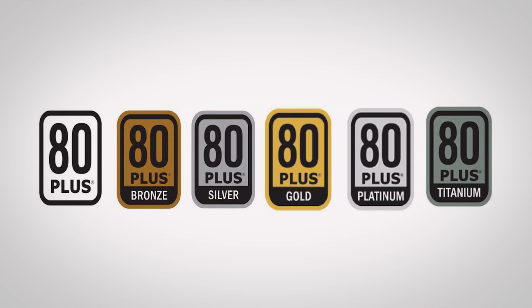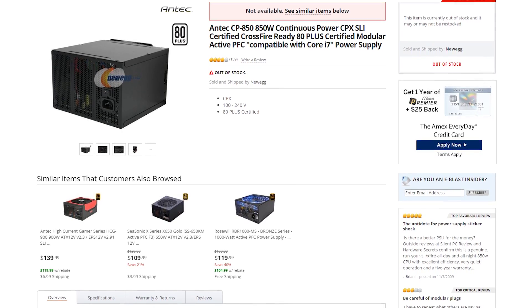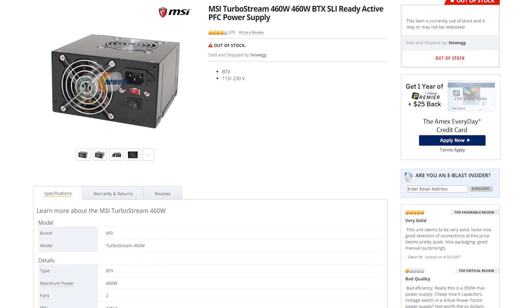Combine that with improved efficiency in recent years, as we've seen with the 80 Plus rating system, and ATX has had fantastic staying power — in spite of several companies trying to replace it throughout the years, such as Antec with their CPX design a few years back, and even Intel, who tried to replace their own standard with the now defunct BTX form factor.